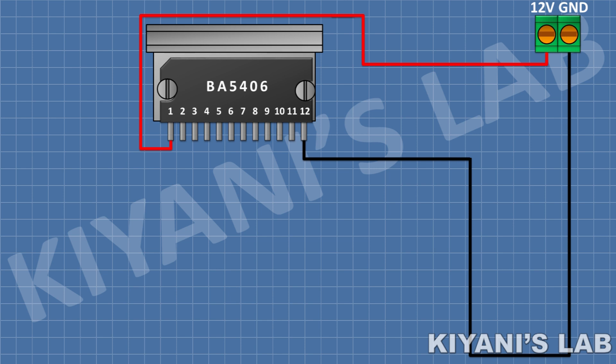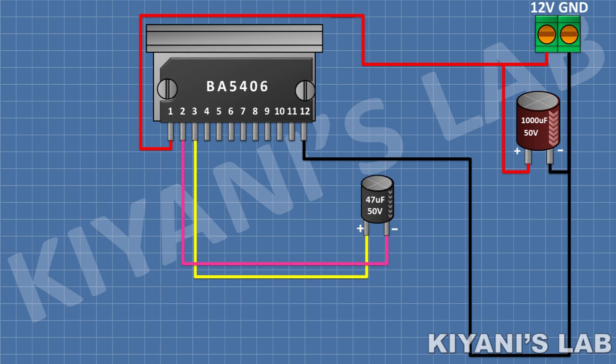After that I'm gonna connect a 1000 microfarad capacitor and connect its positive pin to pin 3 of the IC and its negative pin to pin 2 of the IC. After that I'm gonna connect a 47 microfarad capacitor and connect its positive pin to pin 10 of the IC and its negative pin to pin 11 of the IC.